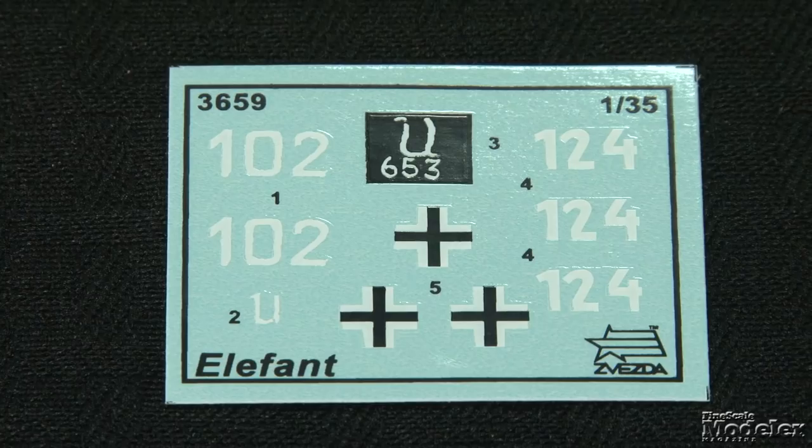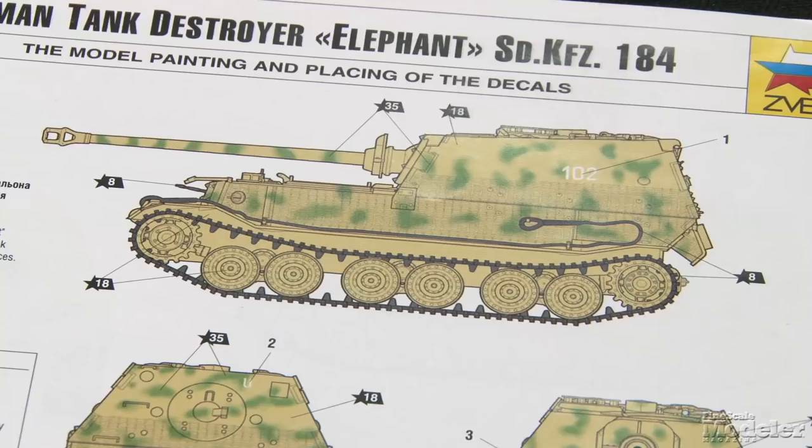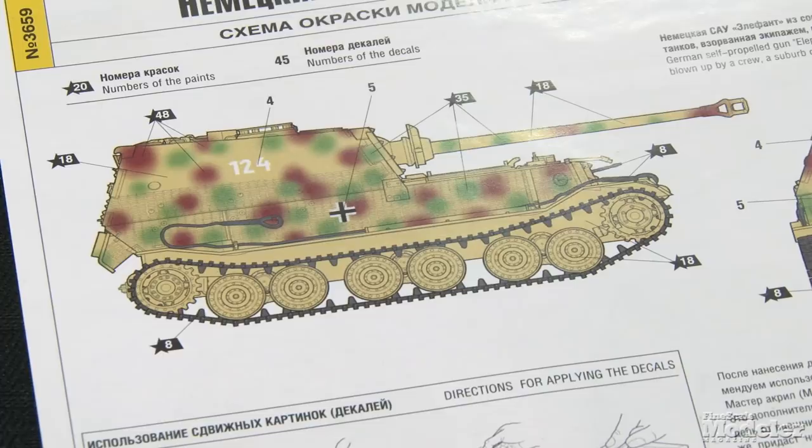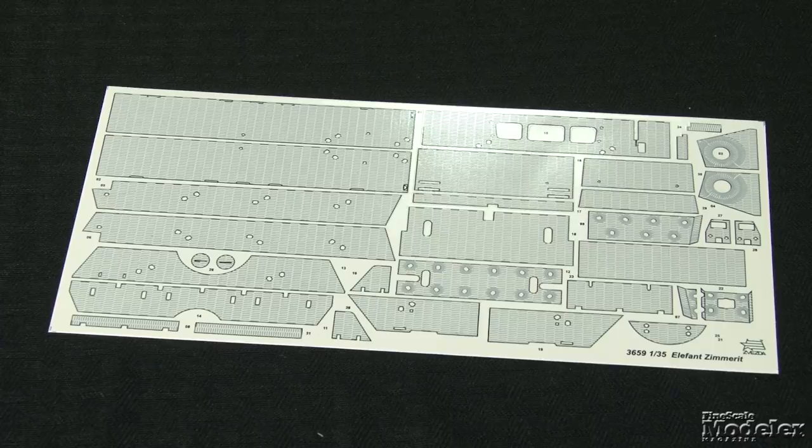Decals and color diagrams provide markings for two Elephants in Italy in 1944. Zvezda also includes textured waterslide decals to reproduce Zimmerit applied to the vehicles. Looks like another nice kit from Zvezda that appears to present a straightforward build.